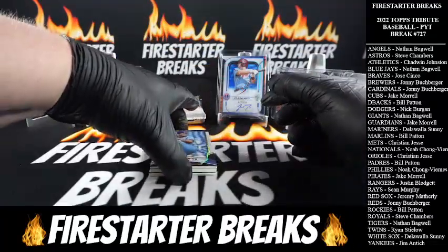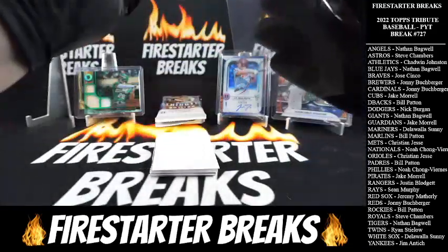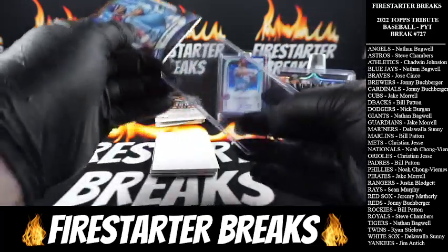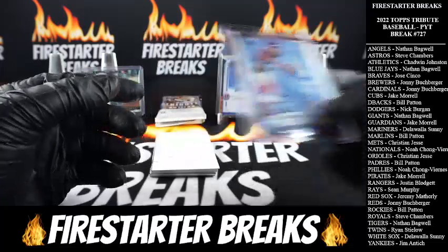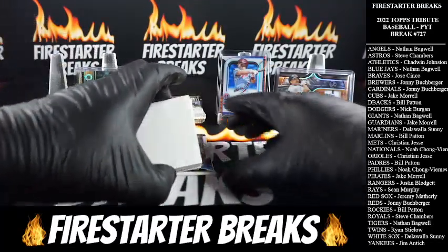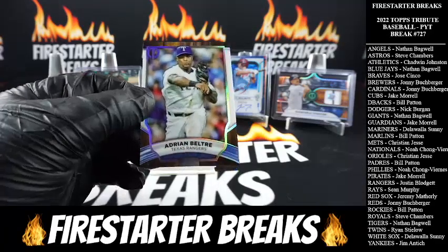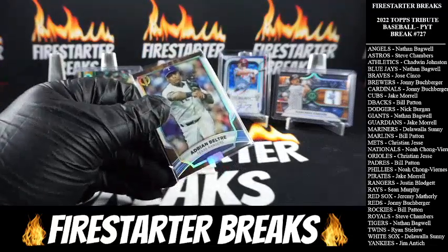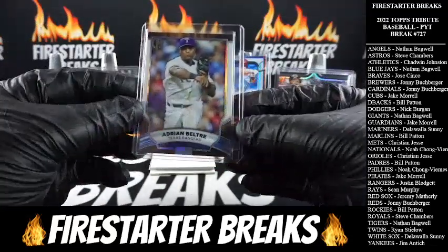All right, top card — we got Jose Berrios, Blue Jays, base action, going to Nathan B. Bottom card — Adrian Beltre going to the Rangers, some of that base action. Last team taken off the board — Justin B. gets that mini spot.